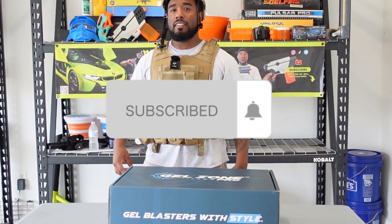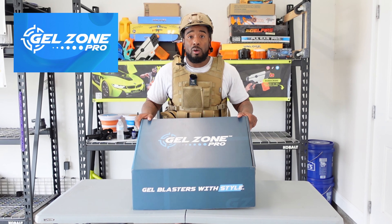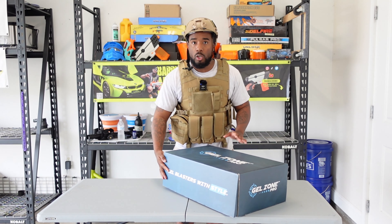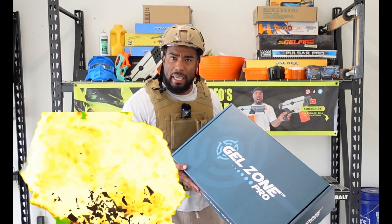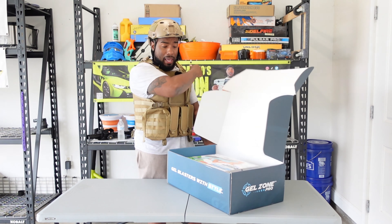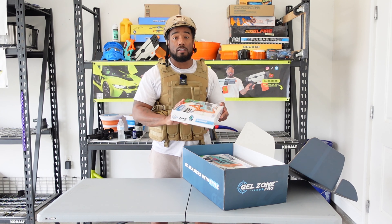What up gel squad, it's your boy Barry the CEO. Today in this video I'm gonna be comparing Gel Zone Pro's most expensive gel blaster to their most cheap gel blaster. They hit me up, like 'hey Barry, we got a package we want to send to you,' and lo and behold I get this big gigantic package to my surprise, full of gel blasters. Let's get into this unboxing.